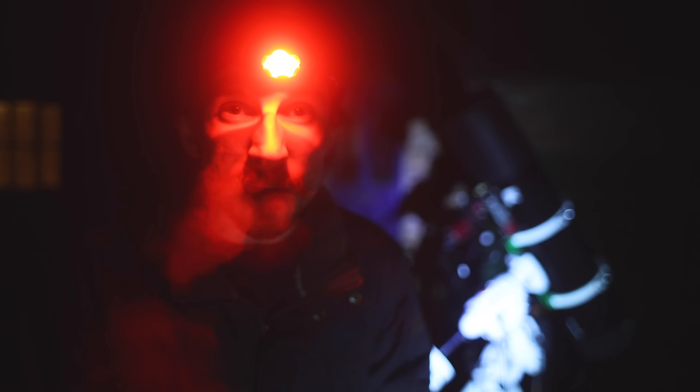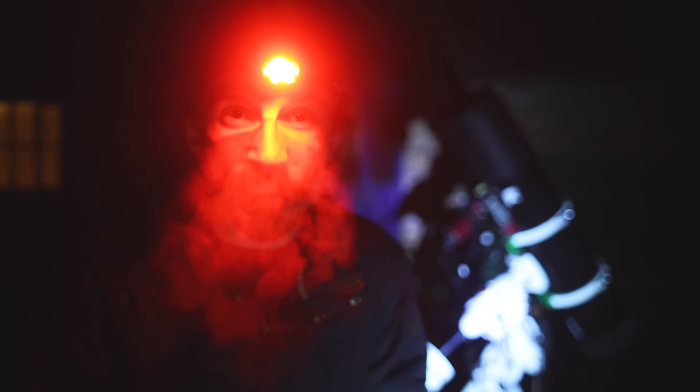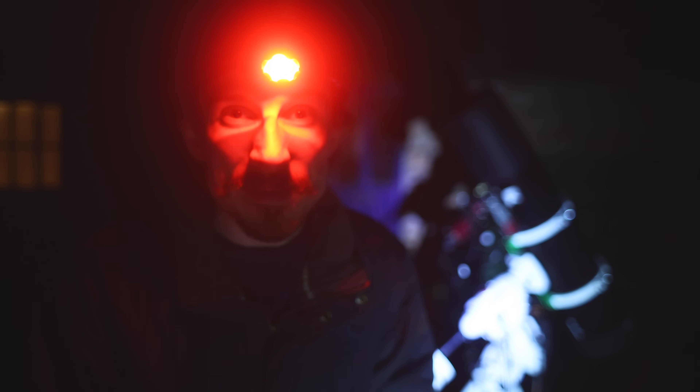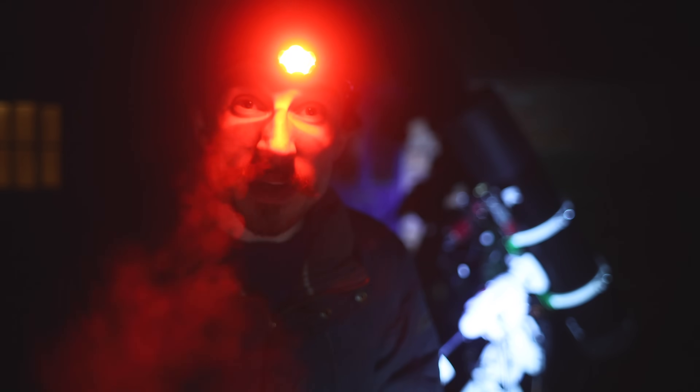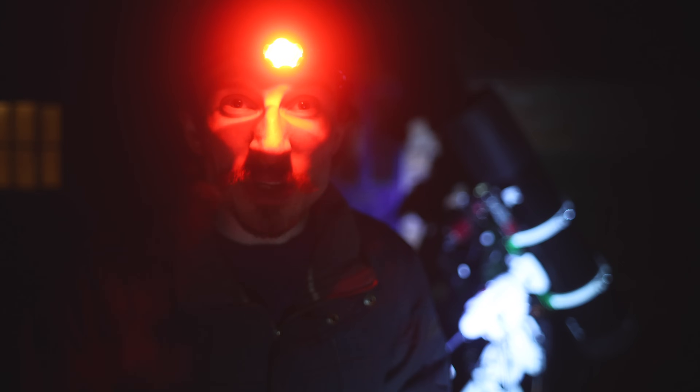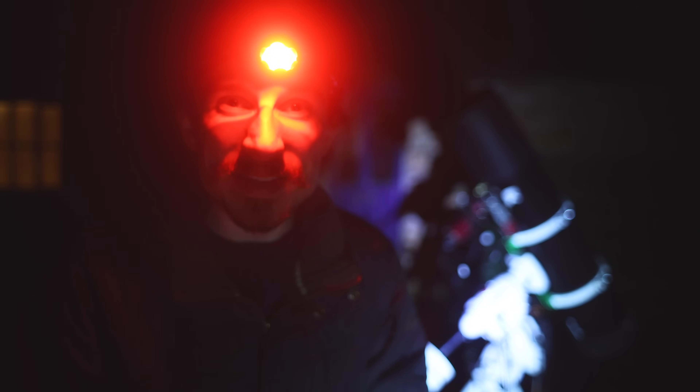Unfortunately the clouds have rolled in, so it stopped my imaging session tonight. I managed to capture about an hour's worth of data, so I'm really happy about that. The setup performed really well and it seems like the polar alignment adapter from Sky Labs works a treat to get set up. We're going to get it stacked and see how the end image comes out.